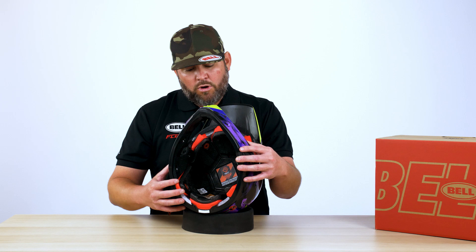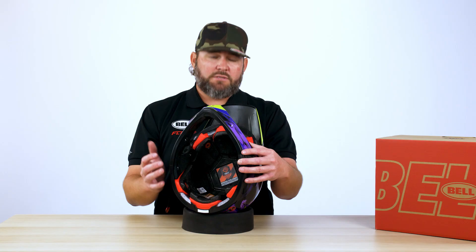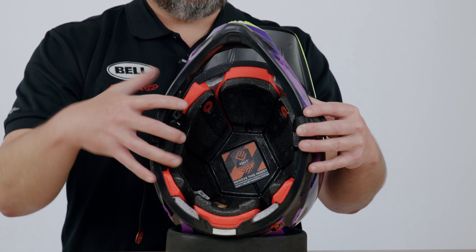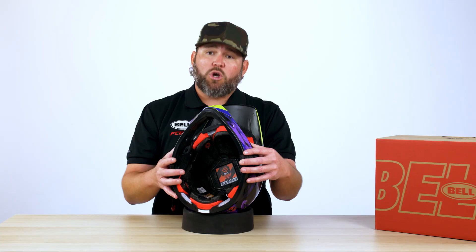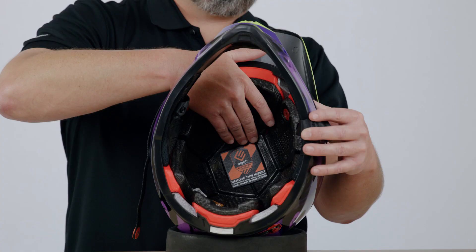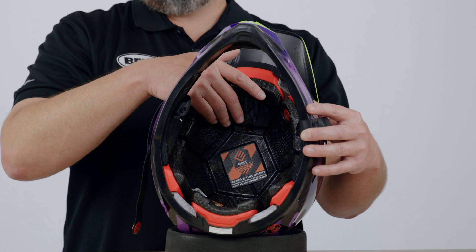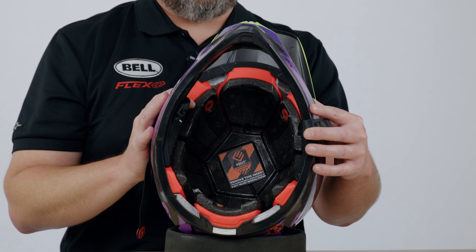In addition to the three layers of impact protection material and the rotational energy management, you also have increased ventilation because we've segmented so many pieces of the EPP, EPO, and EPS. You also have an adaptive fit because we're using softer materials and allowing them to shift within the helmet, so it's a much more comfortable product. This helmet is also eject ready — if you are running at a higher level and are required to use an eject or hats-off device, this will fully take that device without any modification to your EPP, EPO, or EPS. You just pull this tab right out and drop the system right into the top of the helmet; no modification necessary.